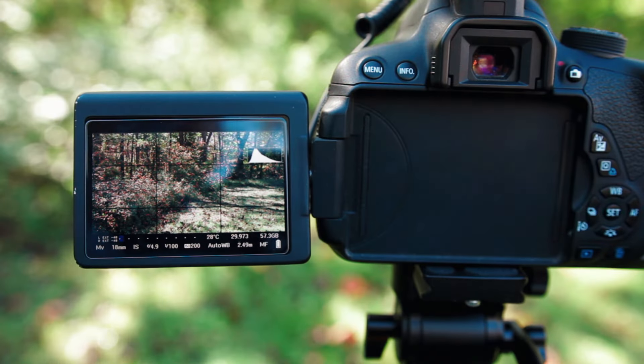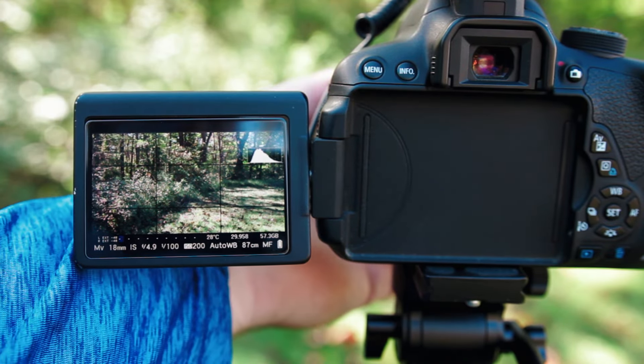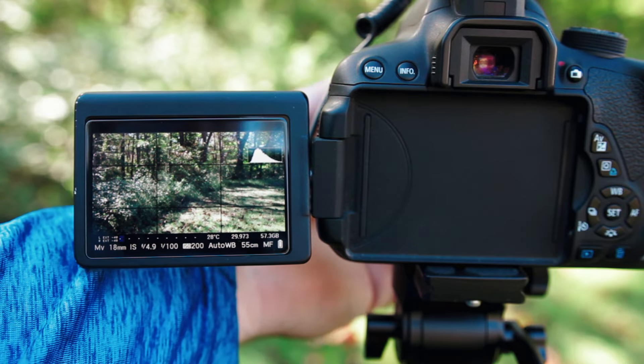I'm pretty excited about eventually running the crop mode Magic Lantern firmware. The image to me looks almost identical, though I think the T5i is going to do a little bit better in low light than the T3i. You're getting the same frame rates — it's basically the same camera, just with a slightly faster processor.